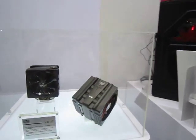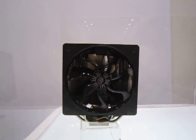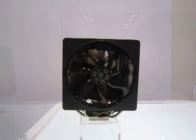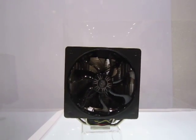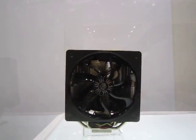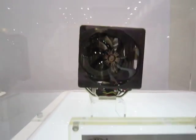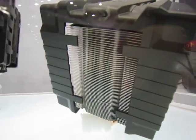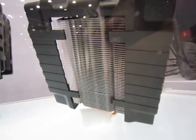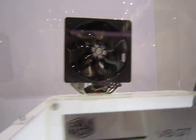Moving on, we've got the V6 GT CPU cooler. What's cool about this is that it's got two ports with fans — rather large fans. There are about 10 to 12 heat pipes with heat sink fins if you look at the bottom, supporting the CPU cooling function of this product.